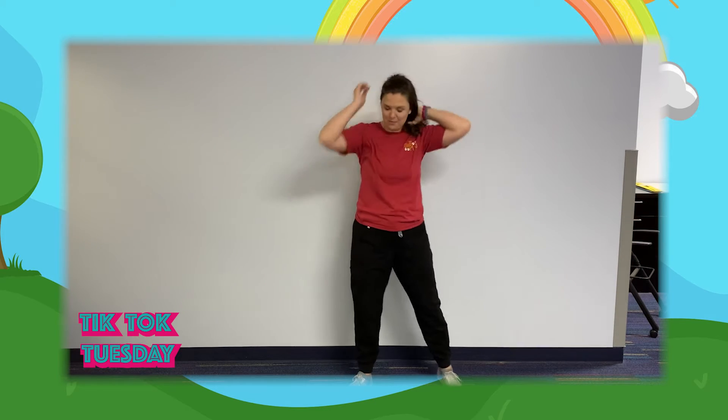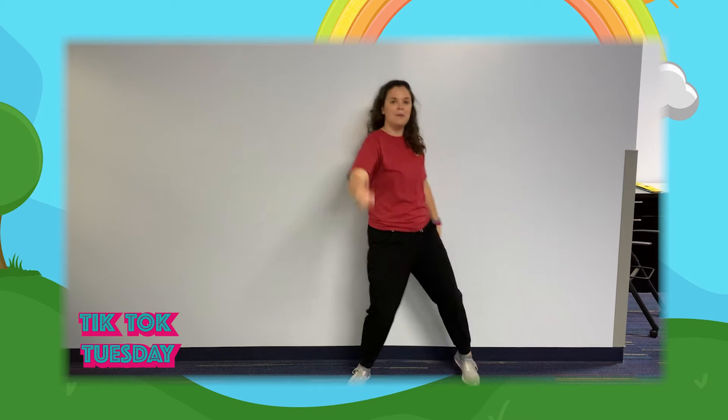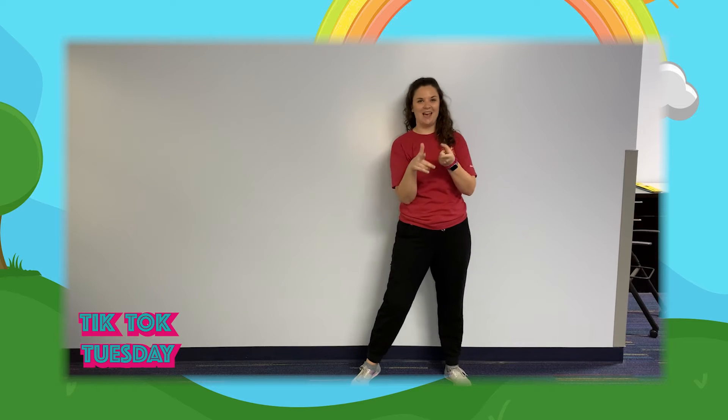Do the mop again. Ready? Hold, hold, mop, mop, step, shoulder, step, shoulder. One more — shimmy. Yes! Okay, let's put it all together.